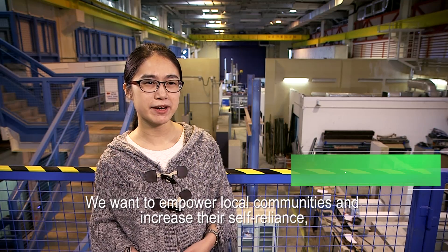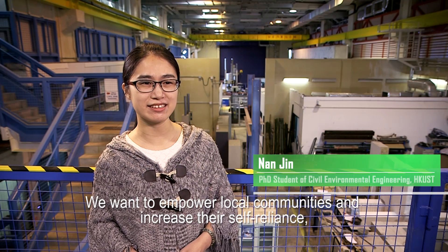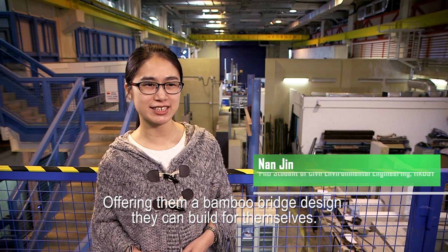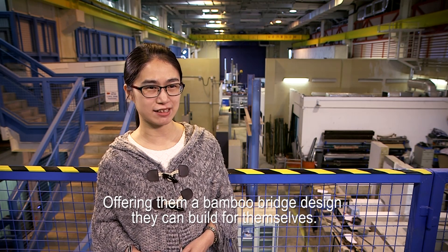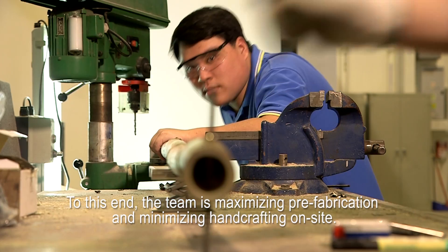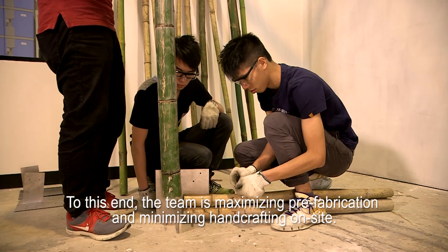We want to empower local communities and increase their self-reliance, offering them a bamboo bridge design they can build for themselves. To this end, the team is maximizing prefabrication and minimizing hand crafting on site.